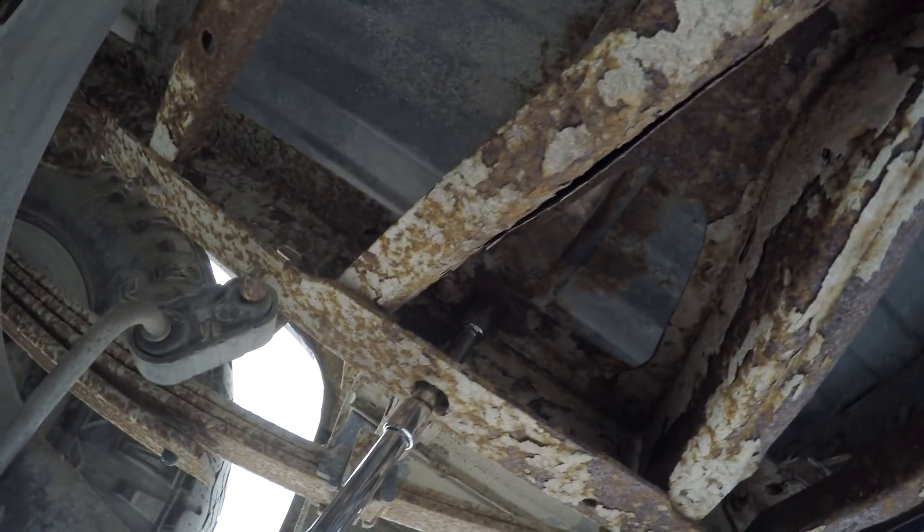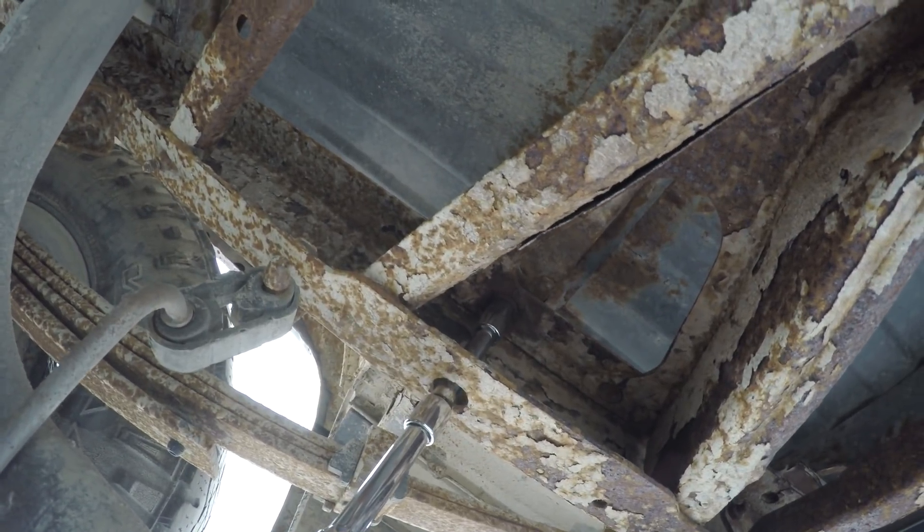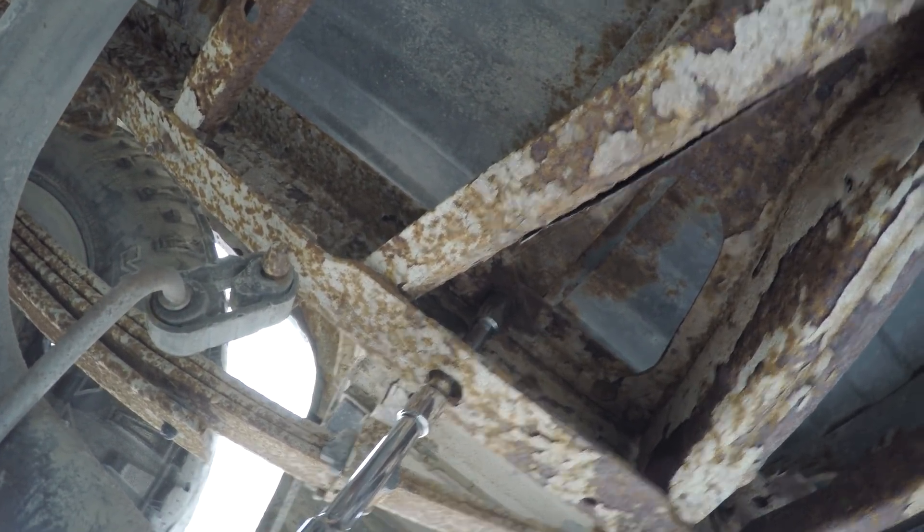Over here you can see I've got the extendo ratchet on the box bolt. For this truck it's an 18 millimeter and there's eight of them. You can just look for the supports underneath the box to know where they're gonna be.